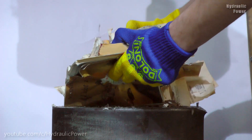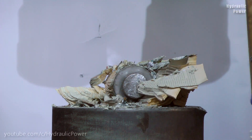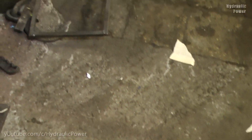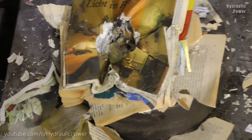Now we will gather together all the books and we will show you the final result. As you see, that's mess everywhere. Some pieces flew 20 meters away from the hydraulic press. And this is everything that's left from our books.